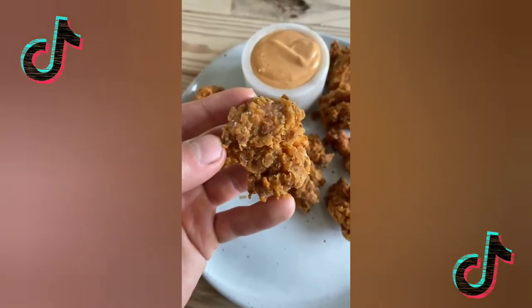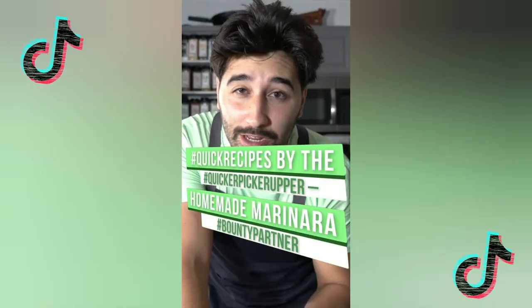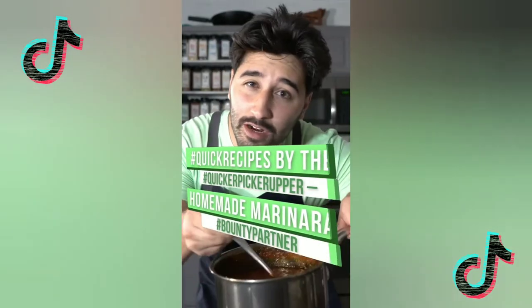So crispy! Now let's see what you can make with 5 ingredients or less. I'm challenging you guys to make a recipe with 5 ingredients or less, just like this beautiful marinara right here.